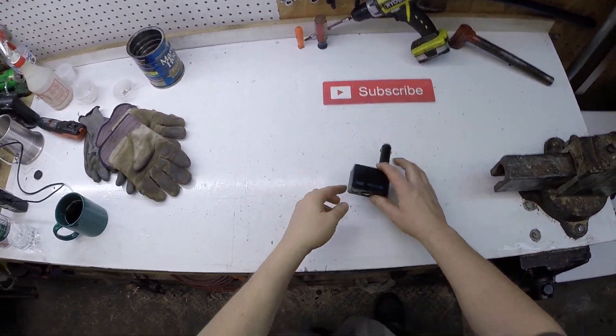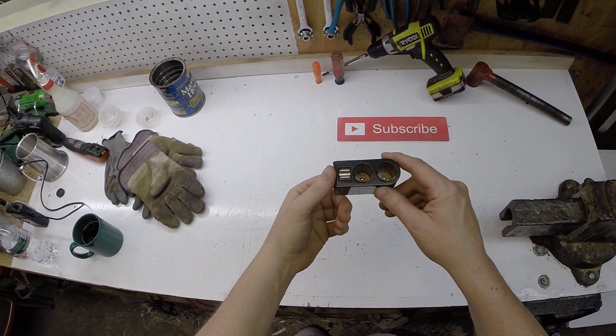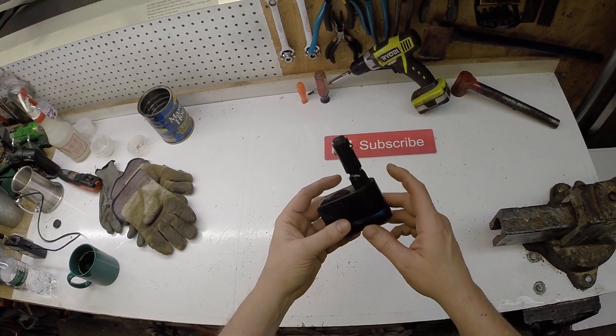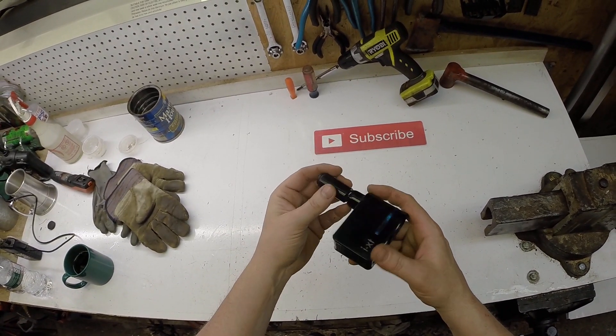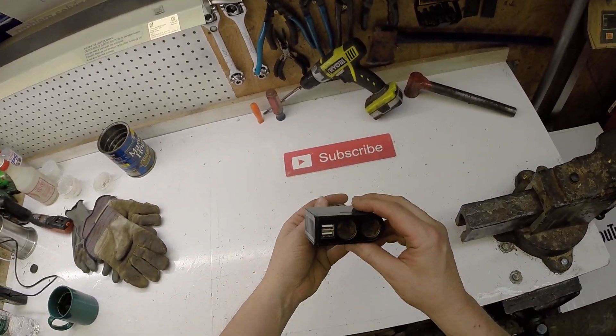All right guys, tonight we're scrapping this. This is a 12-volt car adapter — a 12-volt cigarette lighter adapter, if cars even still have those.